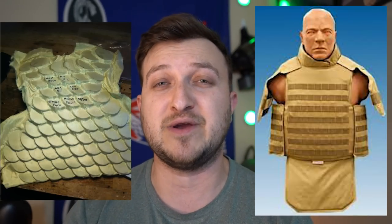This body armor right here is called Dragon Skin Armor, and in the early 2000s, it was supposed to be the most futuristic, safest body armor in all of military history. The only issue is the army was not believing it, but the entire civilian population was.